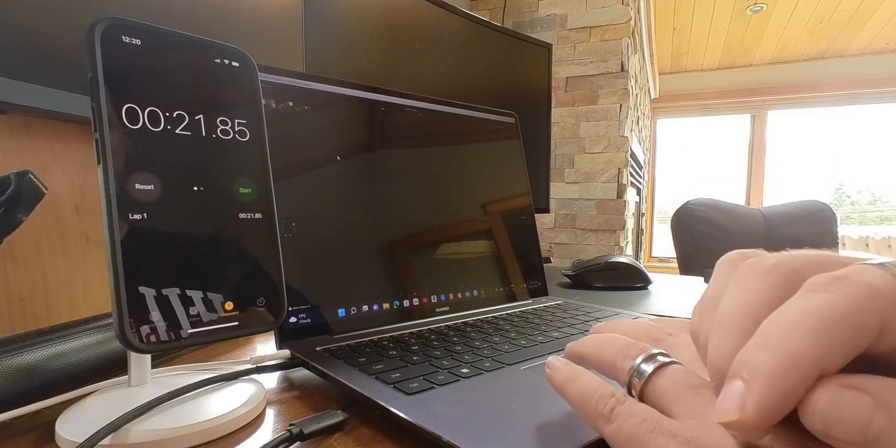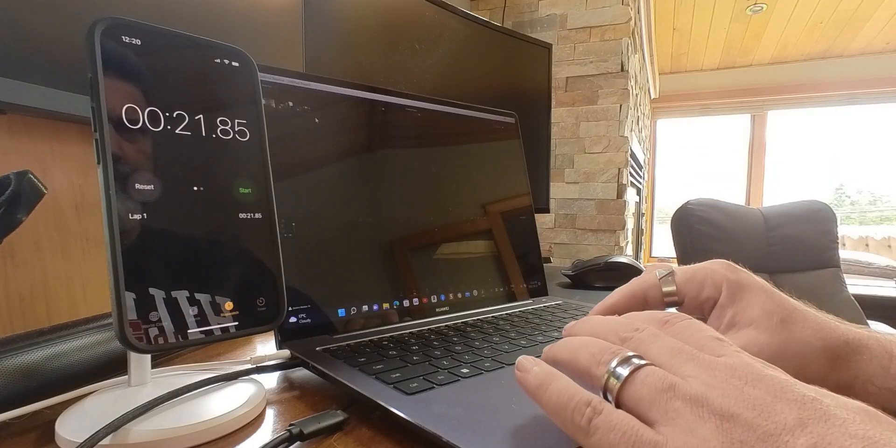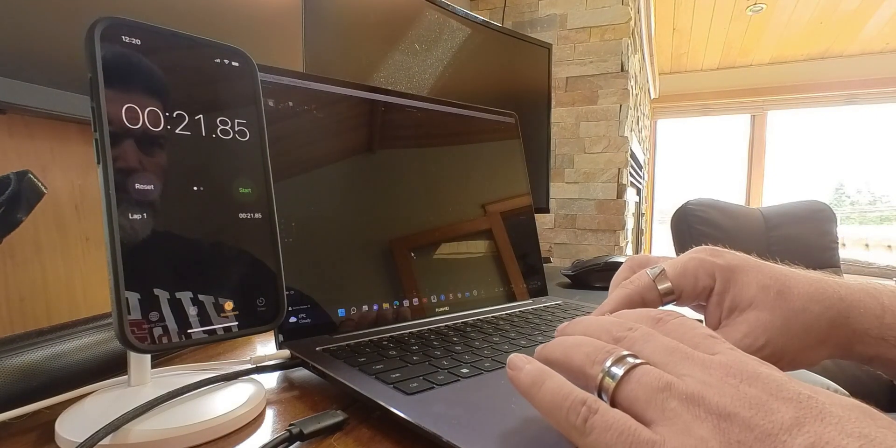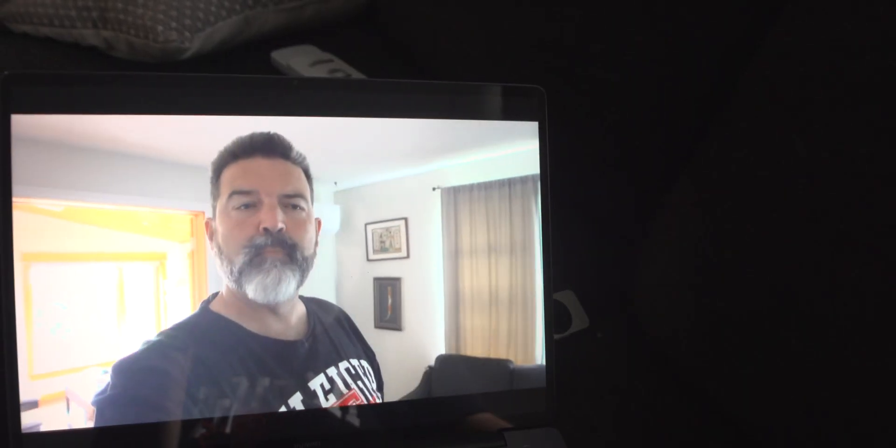I wanted to do another fairly fast video because I've been using this Huawei MateBook 14S now for probably just over a month or so, and I wanted to show you guys a little bit of how it performs in regards to video editing. You can think about this in regards to the Huawei MateBook 14S, or you can think about it in regards to Windows computers running similar specs.